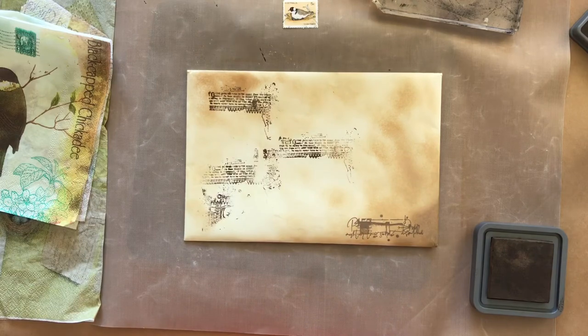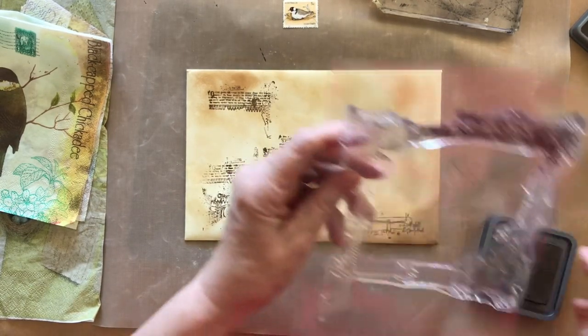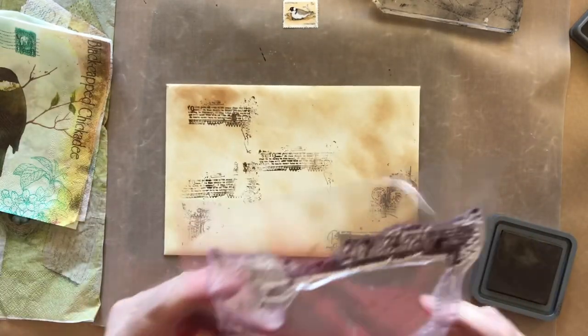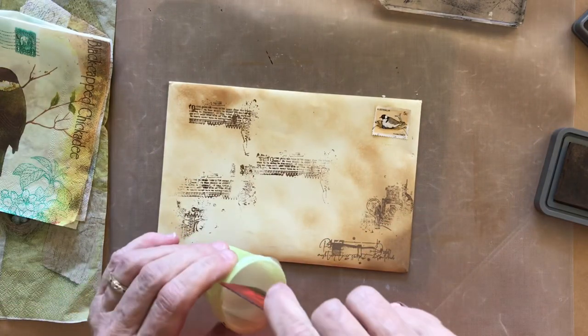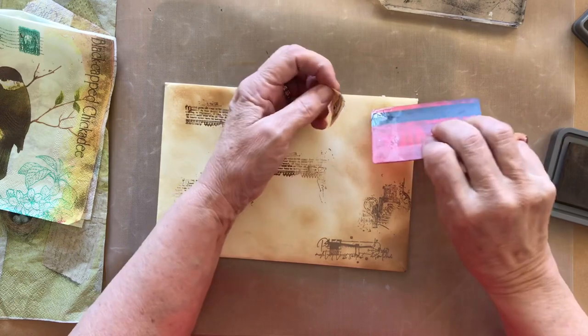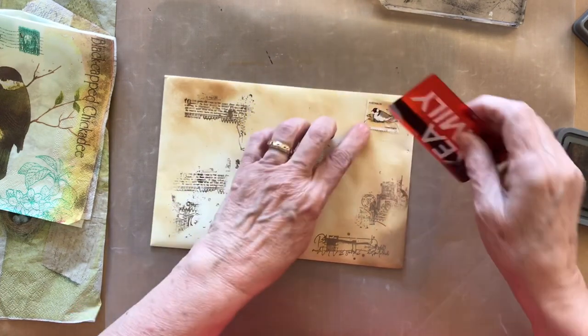This is also going to be covered by tissue so I'm not too worried about it — I'll still just use some random pieces and see how it turns out. I'm applying an old postage stamp just using some matte medium and a credit card just to smear it over so I can get that to stick down.